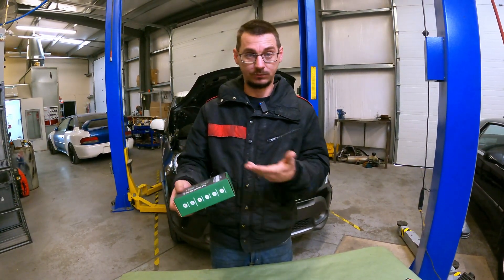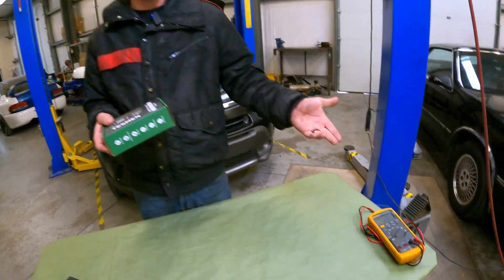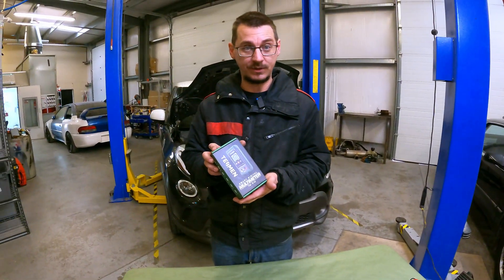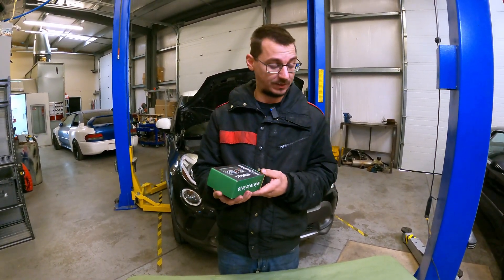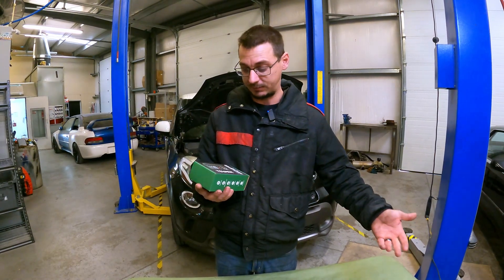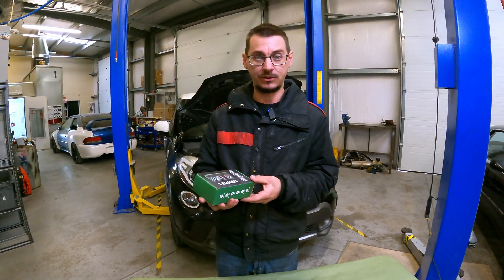I have to have a standard when I do my opinion, so we have the one that I normally use, and then we're going to see how this one stacks up. For the DIY person, they don't need an expensive professional multimeter, and if this one works out, I'm going to keep using it — because why would you not use a good tool?